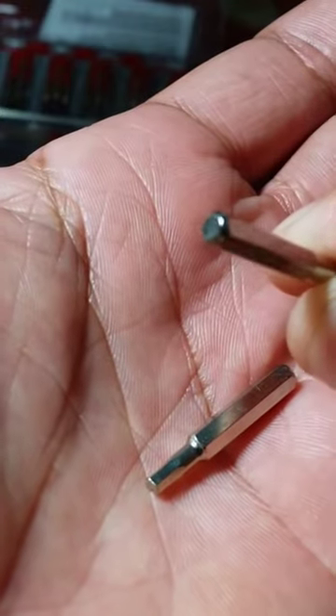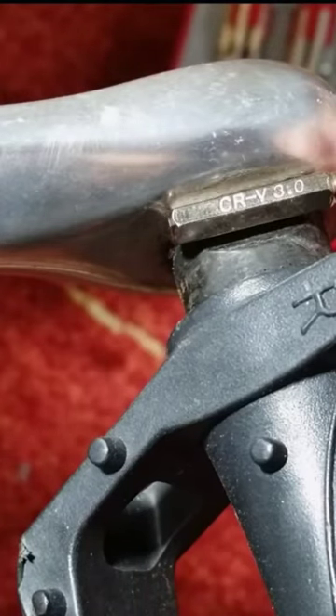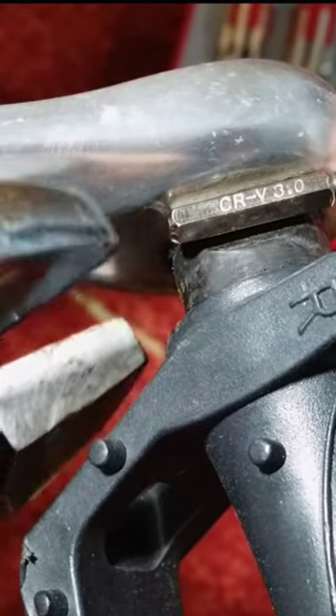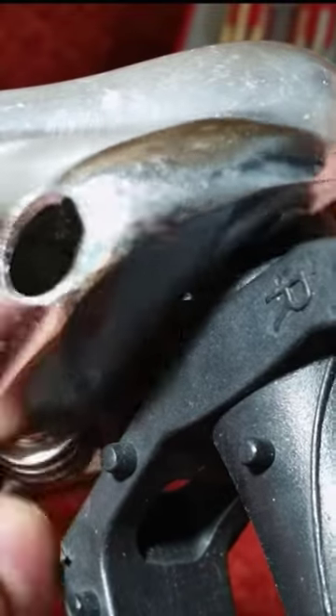These are a couple of the hex bits out of a small screwdriver set. I placed one of the bits on the top flat surface of the spindle, then grabbed the other one and held it on the other side. Then I took the adjustable wrench and clamped it down against both bits, like this.